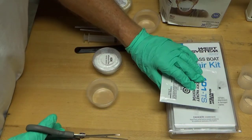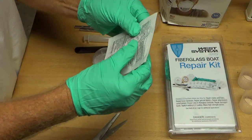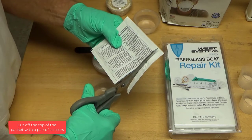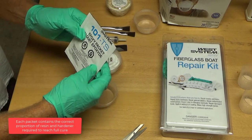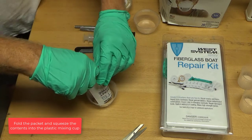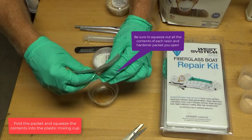Push the liquid contents of the West System 105 resin and 205 hardener packets with your fingers to force it down past the dotted lines located on the back side of the packet. Cut off the top of the packet with a pair of scissors. Each packet contains the correct proportion of resin and hardener required to reach full cure. Fold the packet and squeeze the contents into the plastic mixing cup. Be sure to squeeze out all the contents of each resin and hardener packet you open.